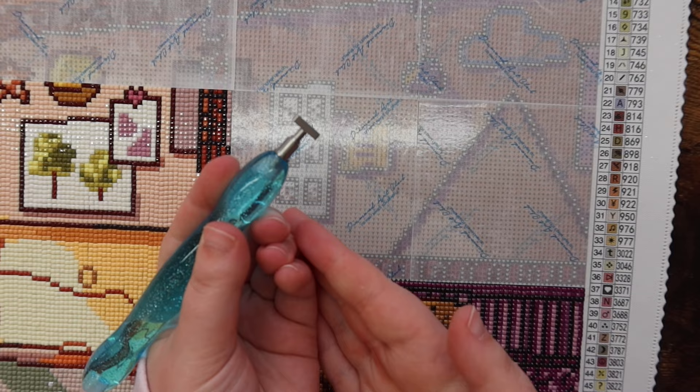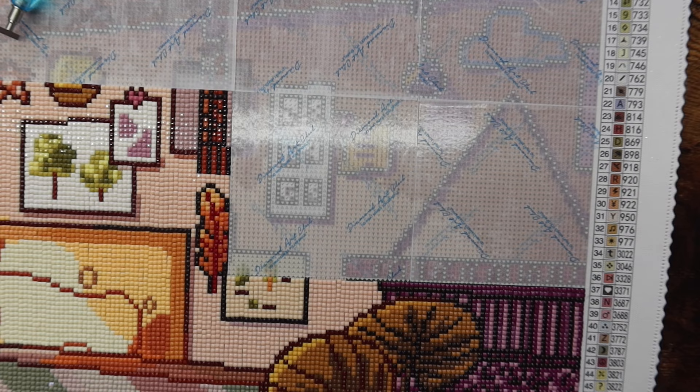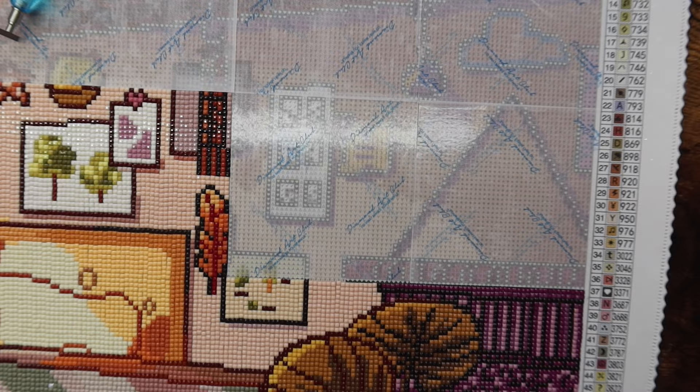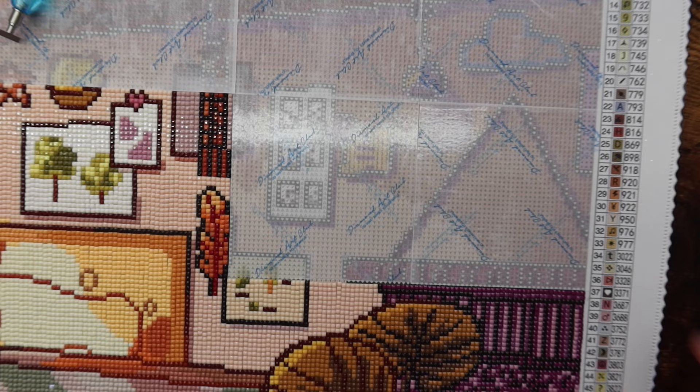What do you guys do with these little brown things that come in the package? For now I'm going to put them in my little baggie of plastic multi-tips so I don't lose them, but I don't think I need them necessarily. I'm also going to take off my watch — I forgot I had it on.